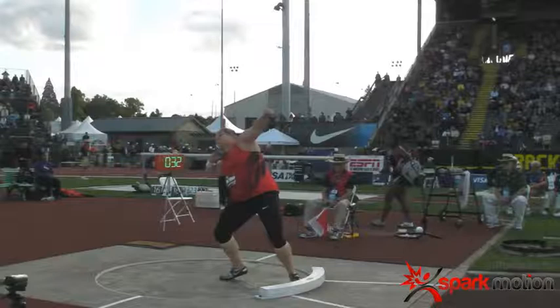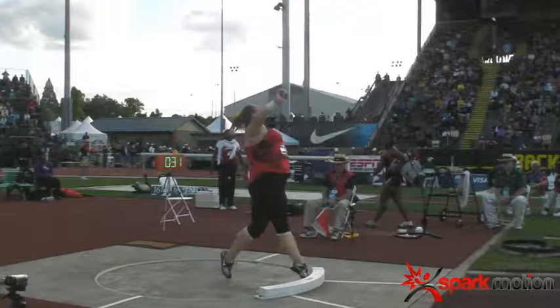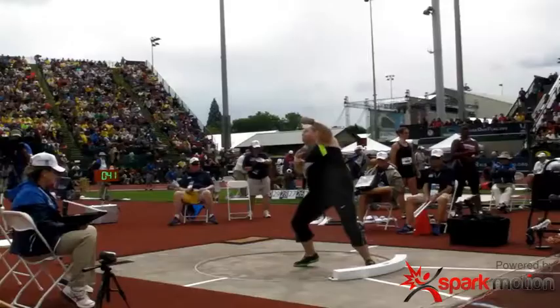The next thing we like to look at in the power position is whether the shot put is behind the hip. You can see in this picture, even though it's not as far as the athlete would like, the shot put is behind that hip. That's going to create that stretch reflex so that as you come to the front and block that left side, the shot put stays behind the right hip and all the forces snap into the shot as the knee turns and comes around.